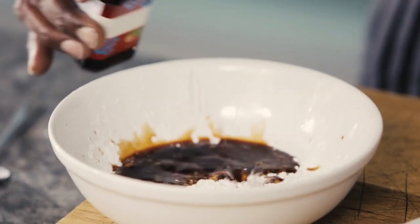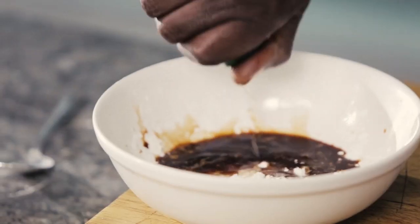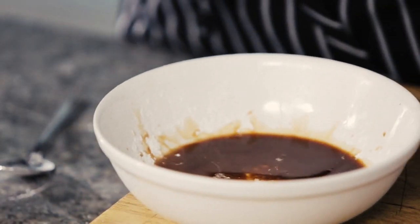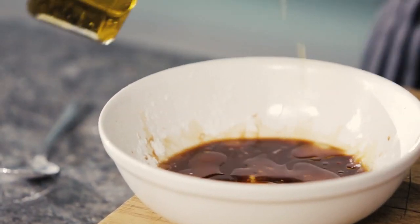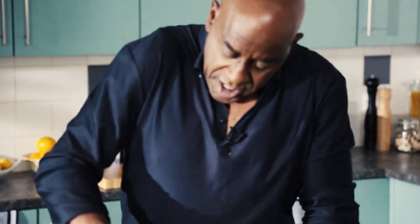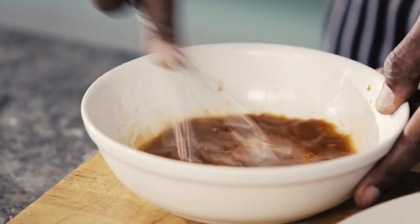Into the corn flour, add a little bit of soy sauce — about a tablespoon — then the same quantity of sherry. I'm using sherry; it's what we've got here, it's what's available to us. Then a couple of teaspoons of sesame oil. That's it — just stir that around.